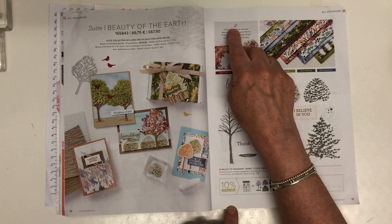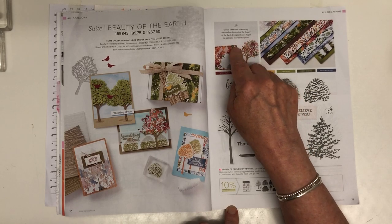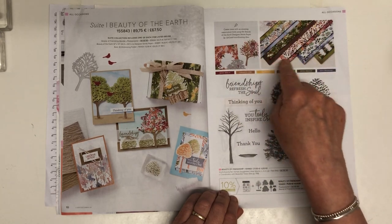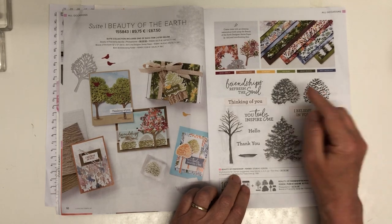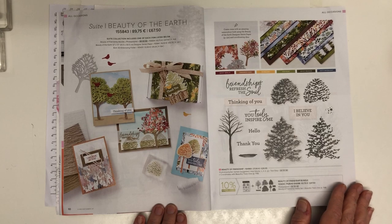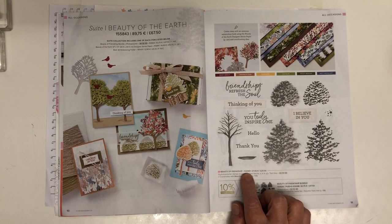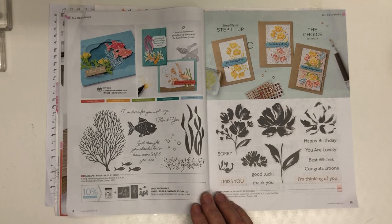It tells you exactly what you're getting — 13 photopolymer stamps, suggested clear block sizes, and that it's a two-step stamp set, which means you stamp and then stamp over the image again. We'll cover that technique later in the course. There are also little sample pins for inspiration, and strips of colour showing which colours are featured in the designer series paper — so you can quickly see if you already have matching cardstock or ink.